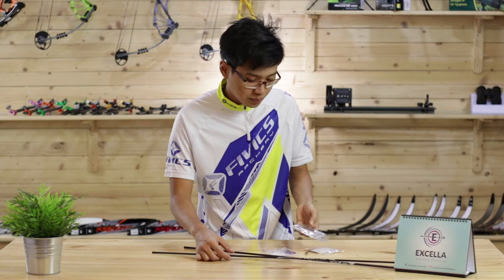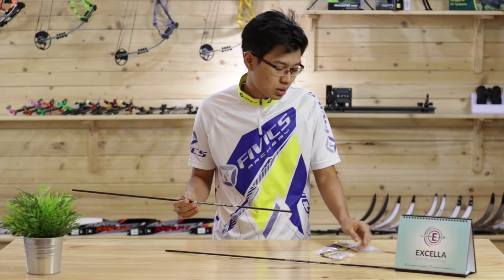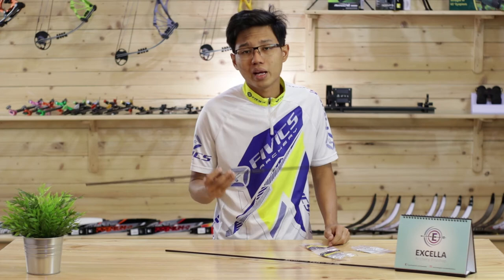Next we have the Zillow Aeros, which comes with a pack of 120 grain break-off points, pin inserts, and pin nocks. Straightness for the arrow is 0.002 and weight tolerance of plus or minus one grain.